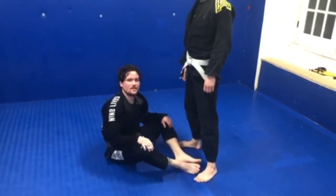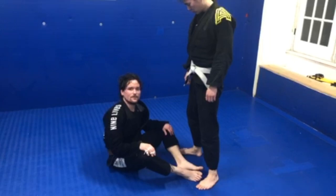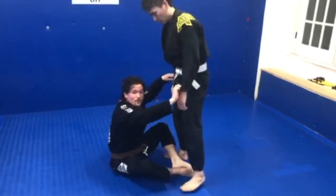Hi guys, this is Mike Schor training at Dan Grace University City in Philadelphia. This is for nine large kimonos.